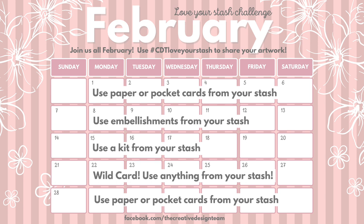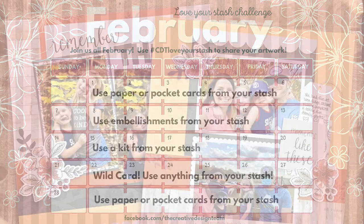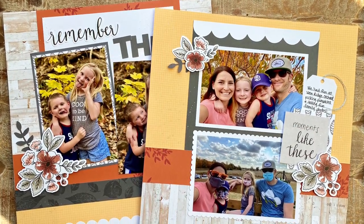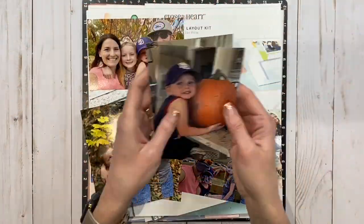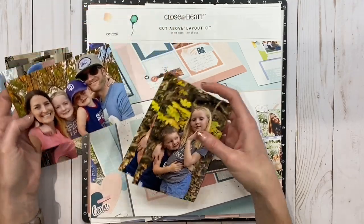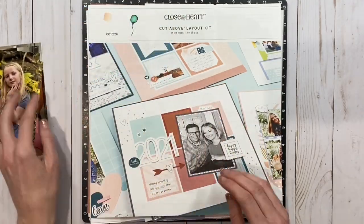All February long we have a love your stash challenge, and this week it's to use a kit. I created this two-page spread and added some bonus photos as well, so stay tuned to see how I incorporate the extra photos into my scrapbook layout. It's actually one of my very favorite tips.